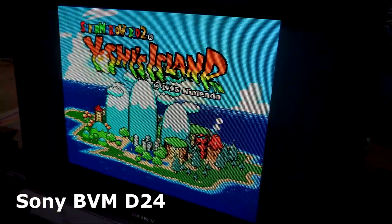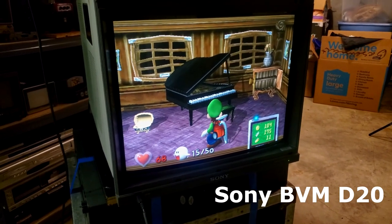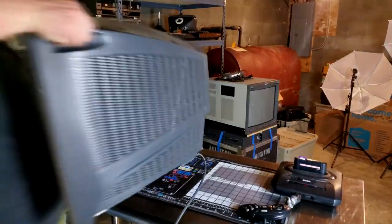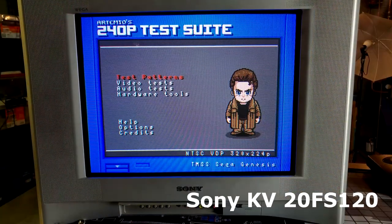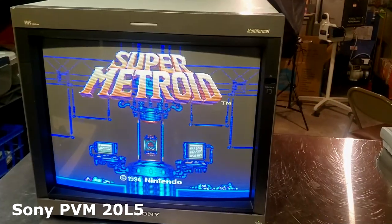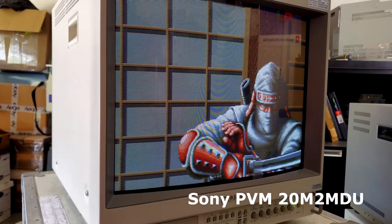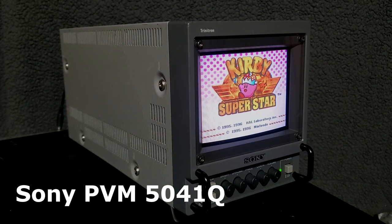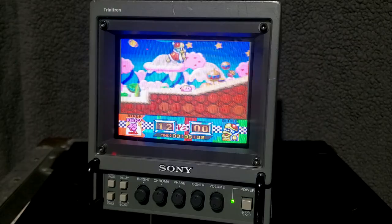When studying CRTs you may come to notice that most of the gold standard CRT displays for analog video are from Sony. Sony dominated the CRT landscape with their legendary Trinitron sets. Some of the best Trinitrons are the professional video monitors or PVMs that Sony manufactured in the 1990s. Today we are featuring one of these Sony PVMs, the 5041Q — one of Sony's smallest PVMs ever made.